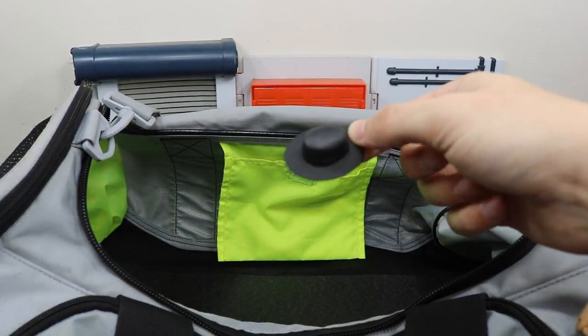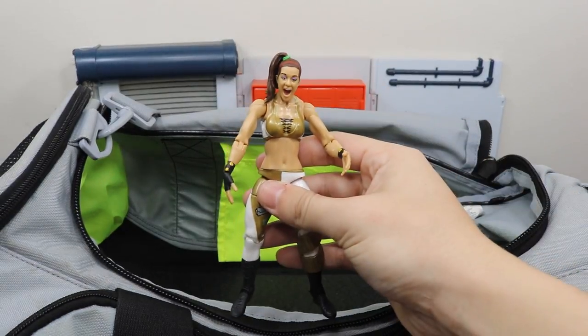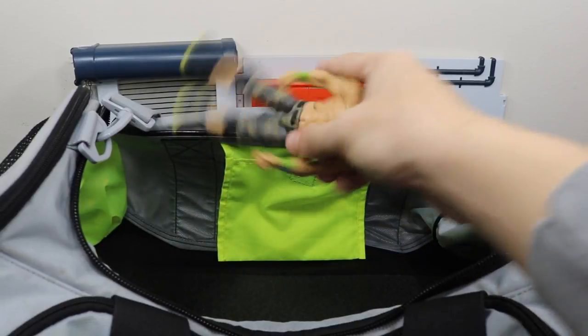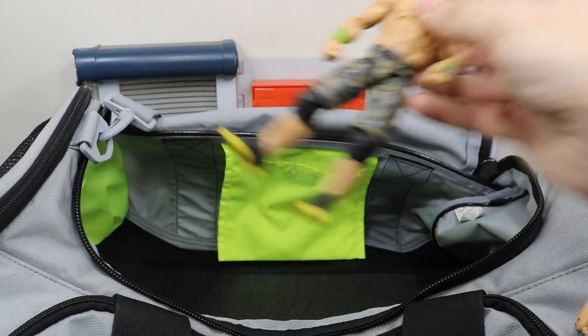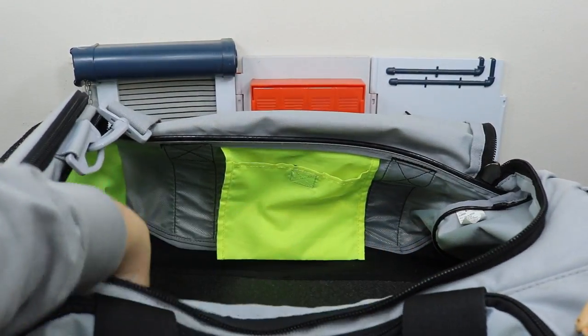We have the Undertaker's hat — finally found it. We have the Network Spotlight Bayley. And we have this fix-up John Cena figure which looks great — I love that head scan. He just recently beat Finn Bálor and earned a spot in the Elimination Chamber.